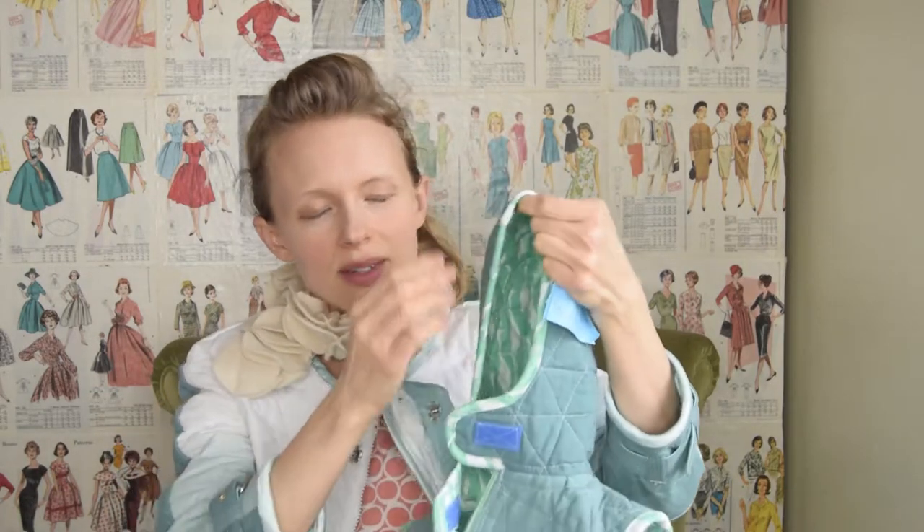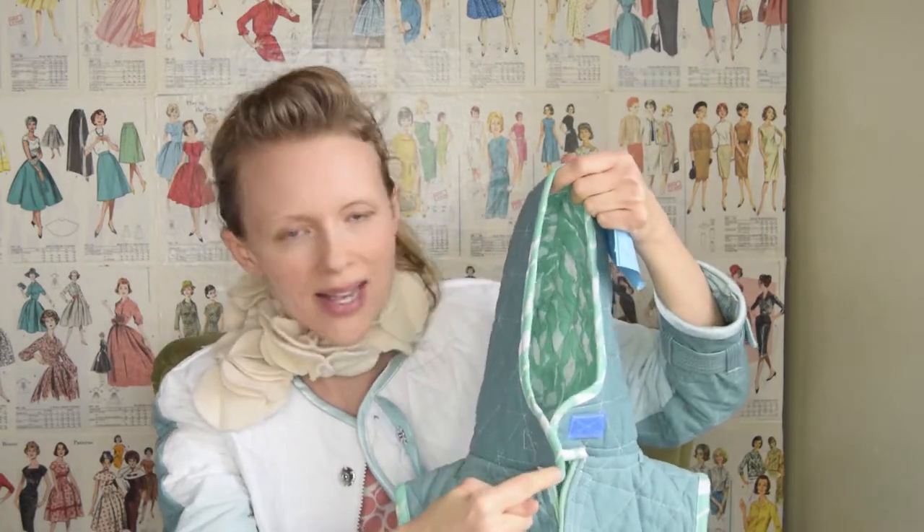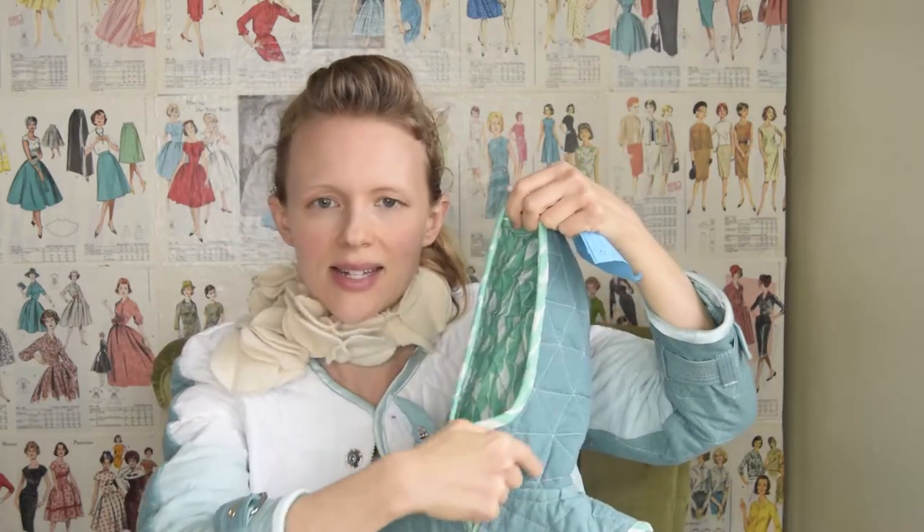So today we're going to put the hood together and then I'm going to show you how to add the bias around the insides of that. There's a couple of hooded vest patterns out there, and the playlist should be somewhere around here so you can catch all of those other videos.